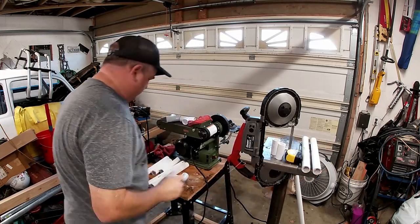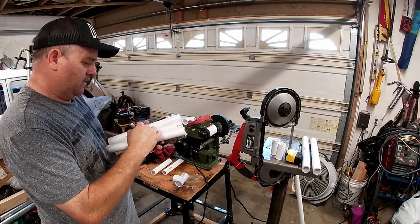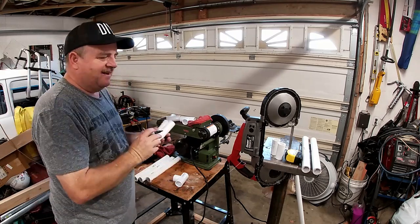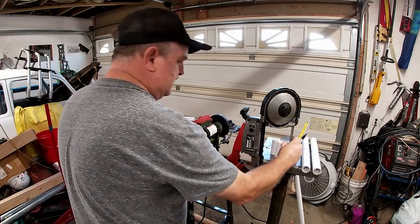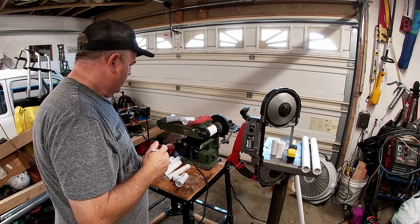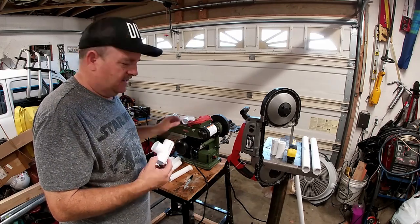I've got three pieces that are 12 inches - these are the pieces that are going to go across. Two pieces that are seven inches. And then the miscellaneous tees - I think there are six or eight tees in all.